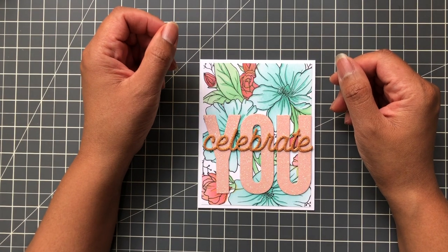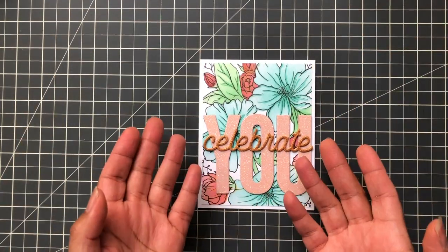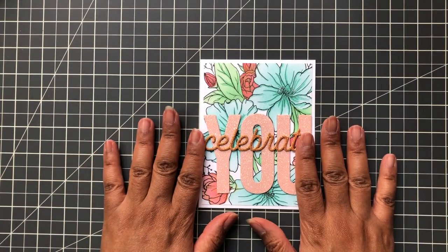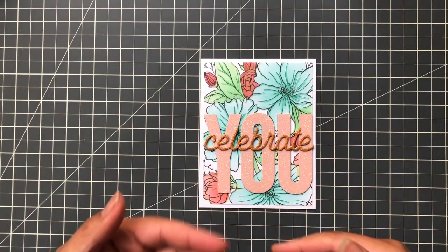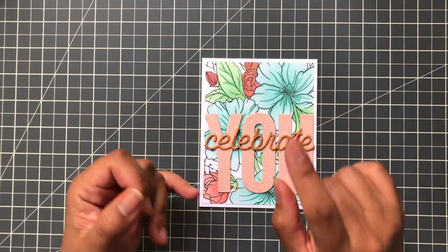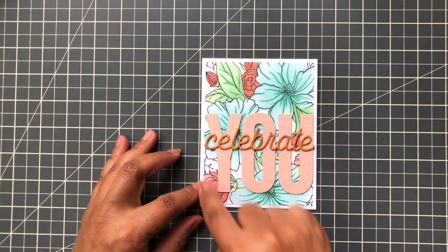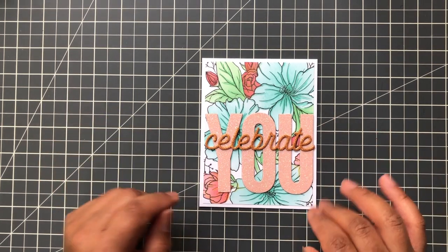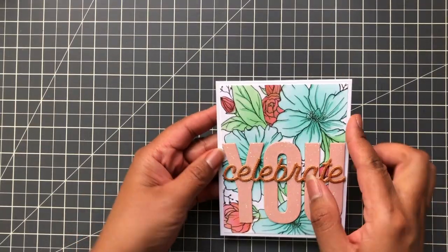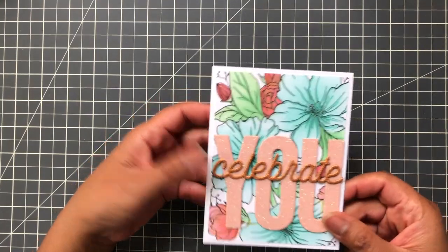Hello Crafters, this is Suzanne from A Creative Muse and let's have some more floral layering ink blending fun putting together a card using Pinkfresh Studio's Floral Focus. Now this set is only a stamp and stencil — there is no coordinating die and no hot foil plate — but it does give you a perfect A2 layer which is four and a quarter by five and a half inch. Here I put it on an A2 note card base. Let's get started.